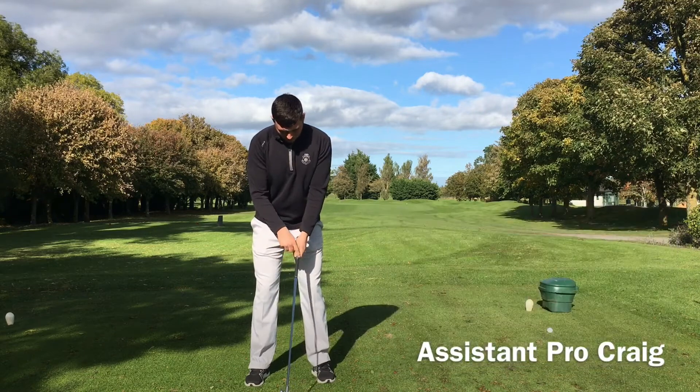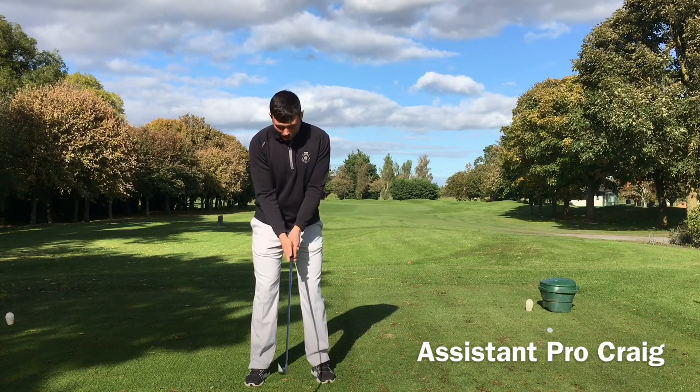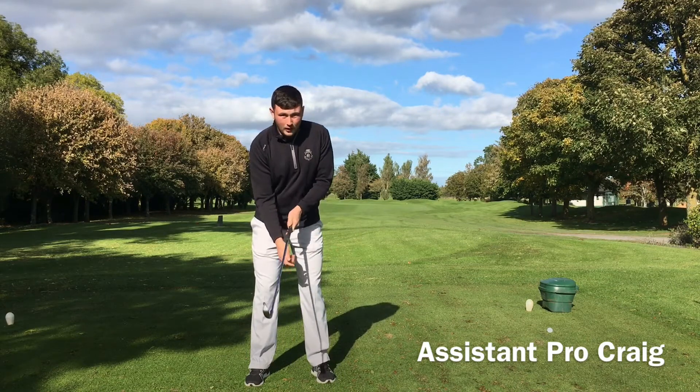The idea is that we have the crease from our thumb and index finger running up along our arm, and the same on our right hand — the crease runs up along the arm.